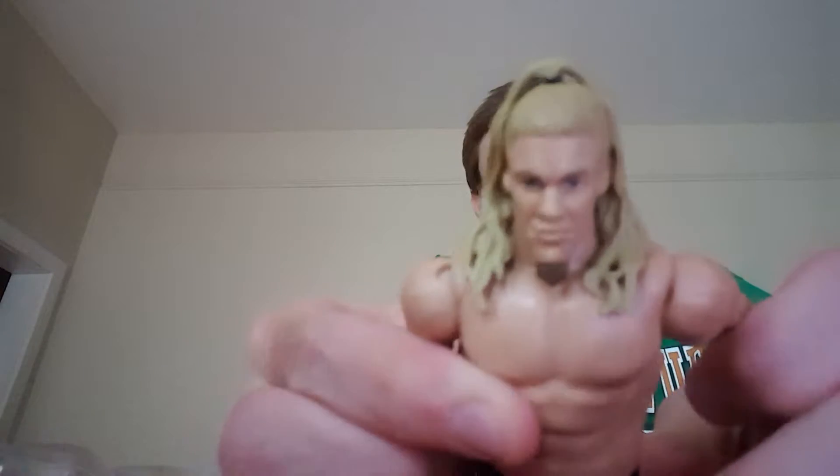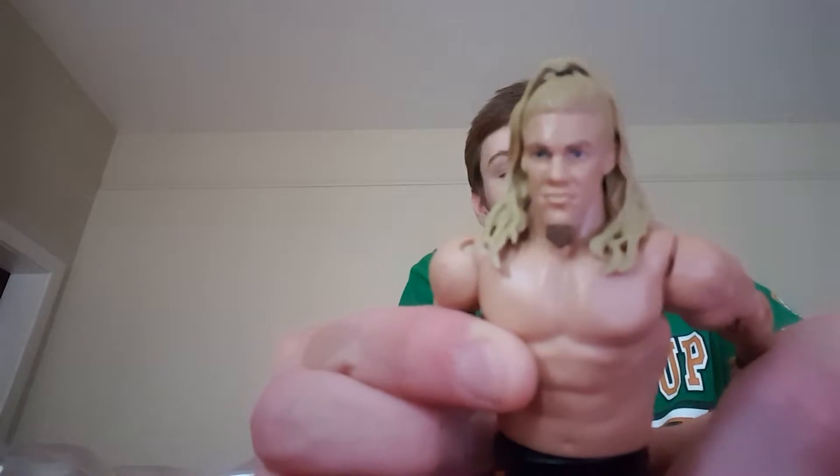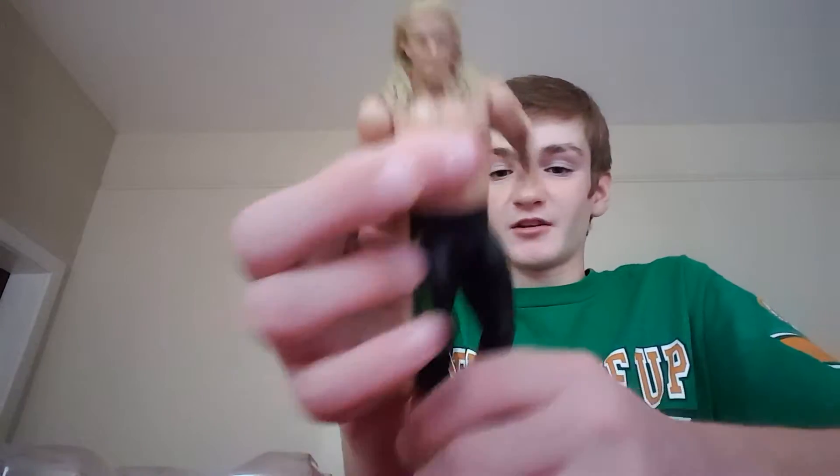Here's Chris Jericho, here's his face. It's from when he was in his prime — it's not one of the newer ones, which I don't care, this is awesome. I liked him when he was in his prime. And here's his tights.